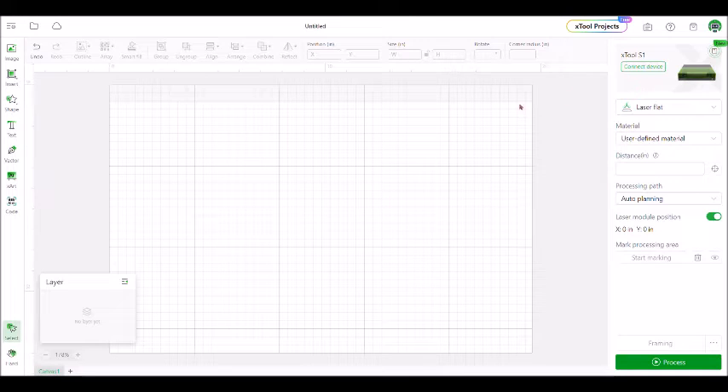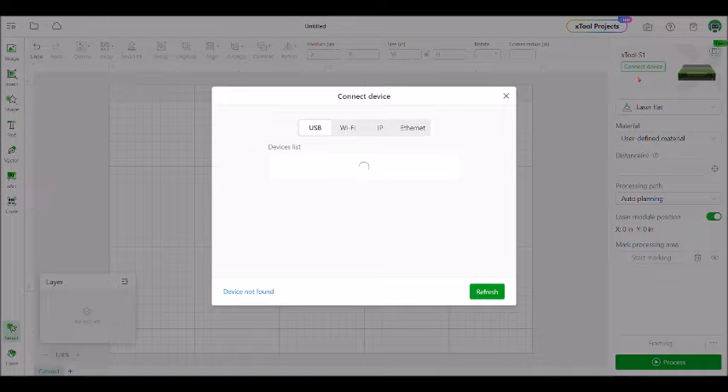Today we're going to go over how to get started in Xtool Creative Space. You'll open up the application. The first thing we need to do is connect the device, so make sure your machine is turned on and click that connect device button. The very first time you use your machine you will need to connect via USB. Once you've done that, you can connect via Wi-Fi.